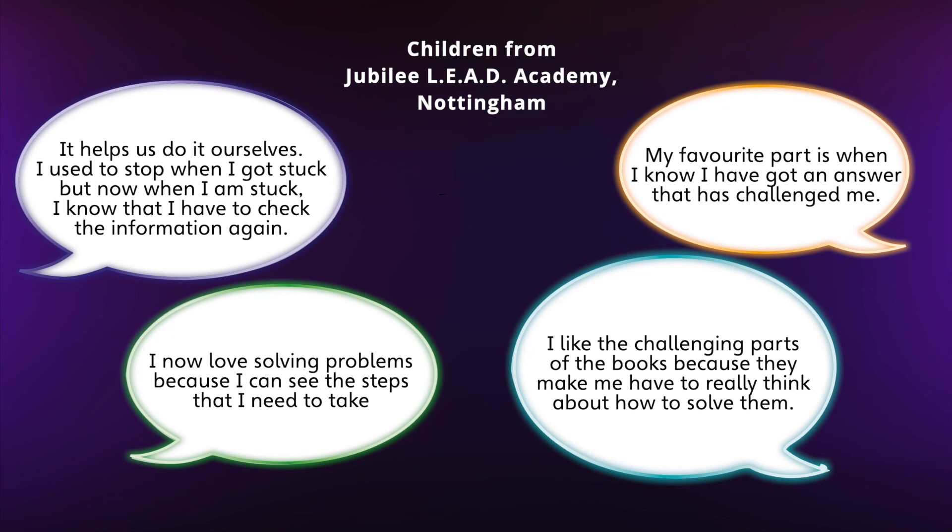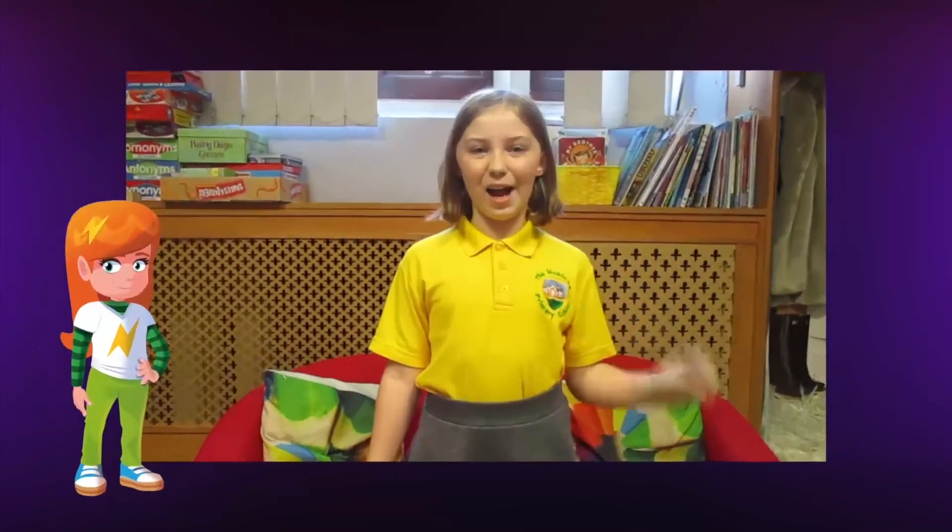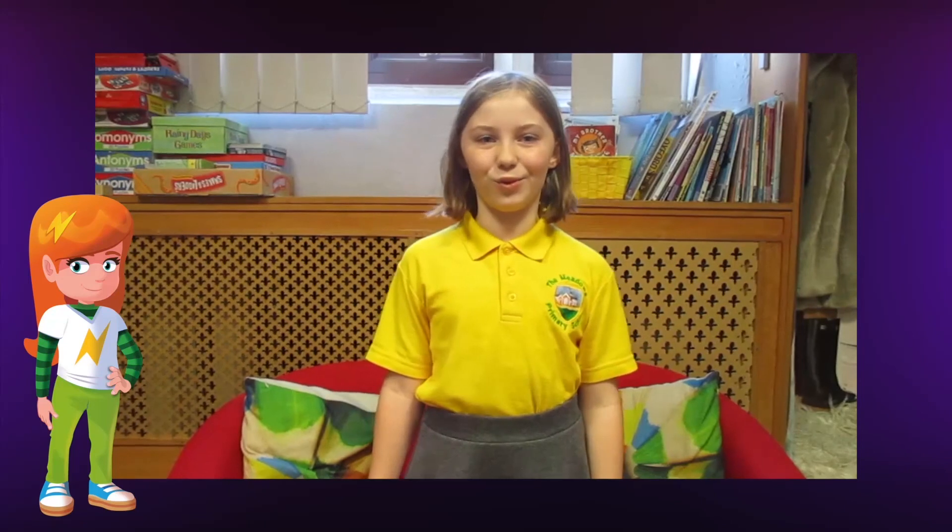Here are some adventurous children from the Meadows School in Staffordshire modelling a growth mindset approach in their school. Hi, I'm Astrid. I'm not afraid of a challenge or to make mistakes. I'm Ash. I'm curious and inquisitive. I love asking questions to find new ways of solving problems.